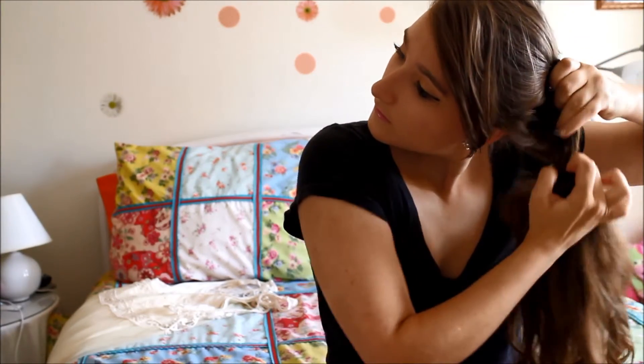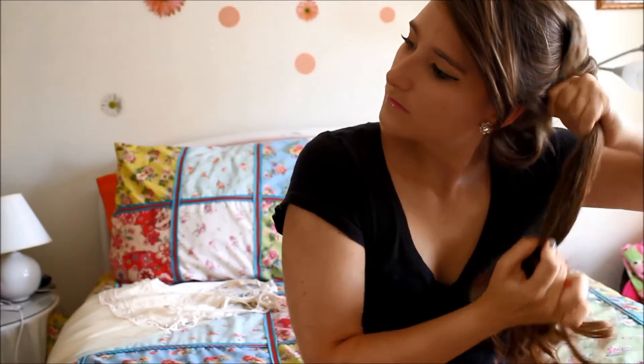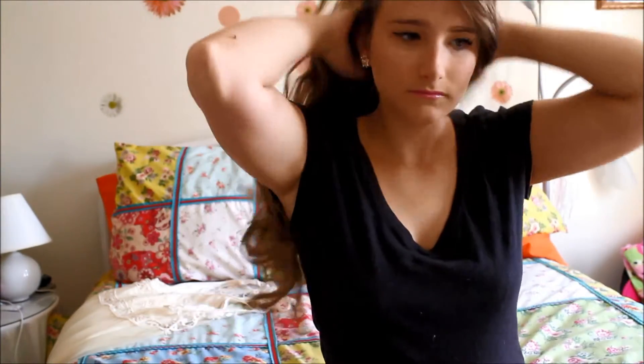And that's it. Alright, thank you guys for watching. Please don't forget to subscribe and like. And until next time, I love you guys lots. Bye!